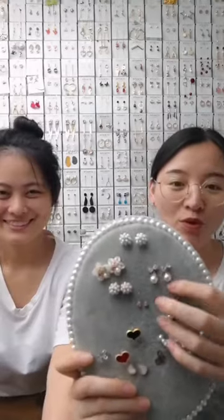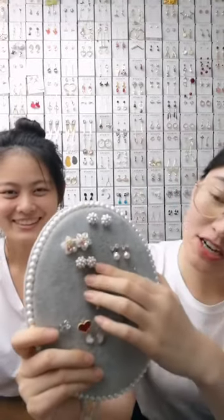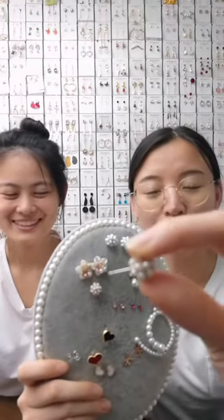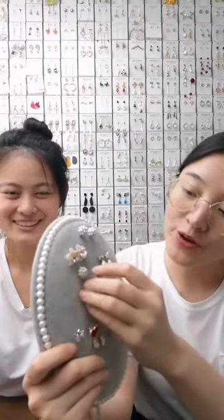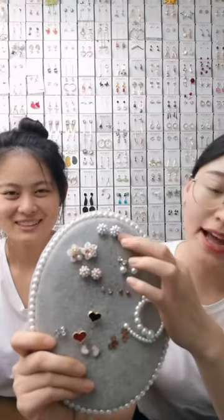The next one is our stud earring. We have two colors and four posts. The post is 925 silver — very nice design. We have two colors: gold and silver.